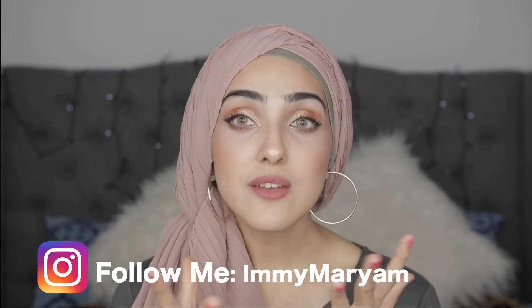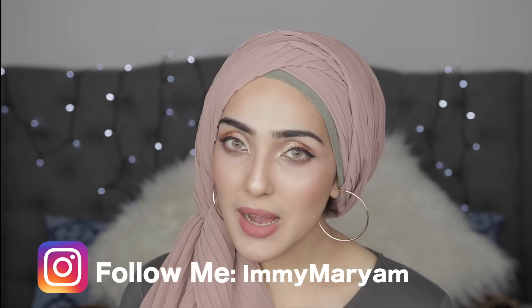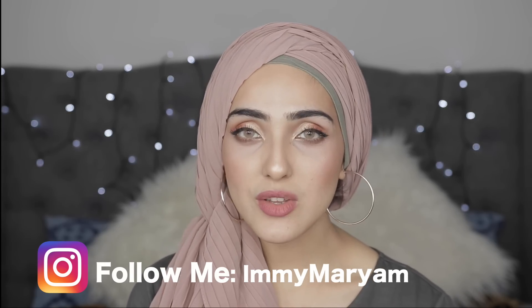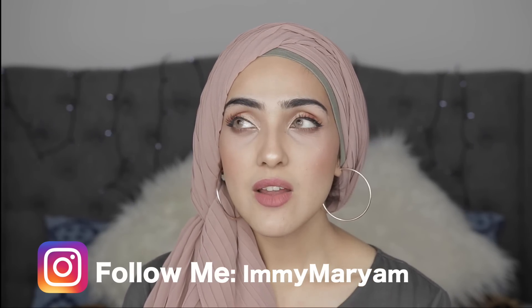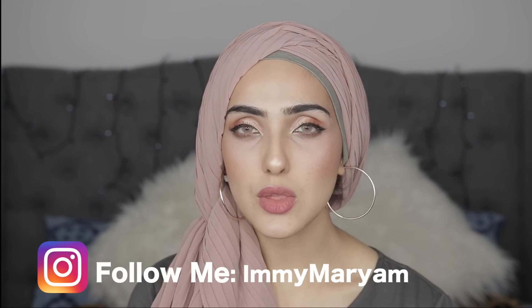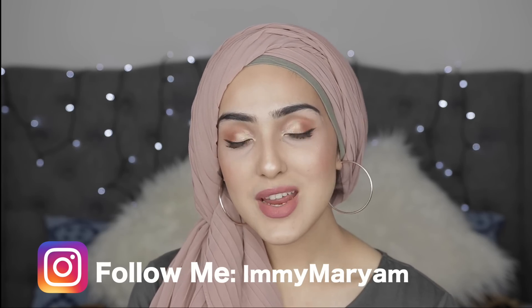So I wanted to say that I'm finally back for good and I will be uploading plenty more videos — hopefully one or two videos a week, maybe even three sometimes. If you haven't already, please don't forget to subscribe for all the videos coming up.